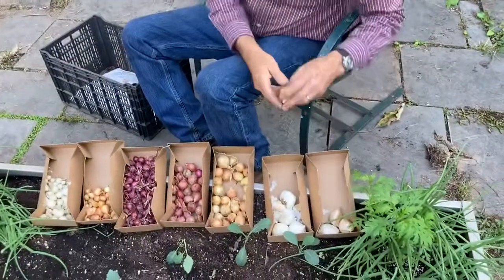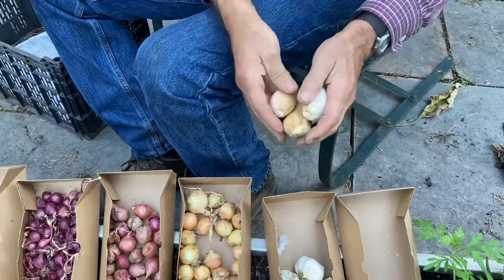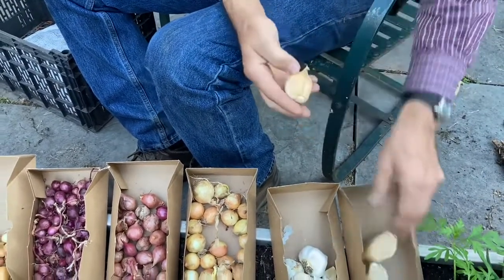This is elephant garlic. These are cloves that are already separated — big old giant cloves, as big as a grapefruit, as you'll get out of each one of these.